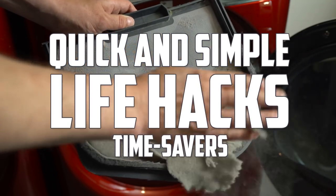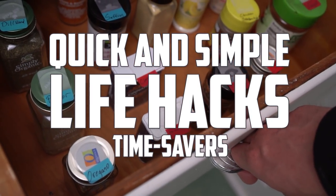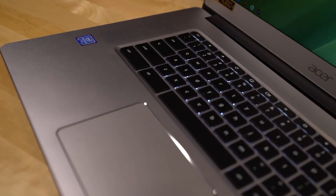This is Quick and Simple Life Hacks, a collection of time-saving tips and tricks so you can get things done faster. And today we'll have some help from our sponsor Google Chromebooks.